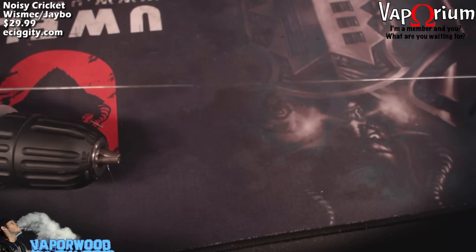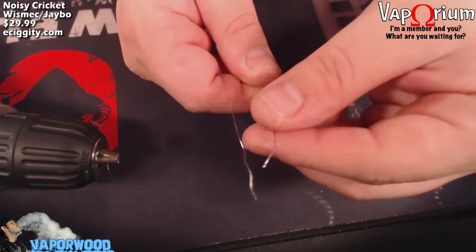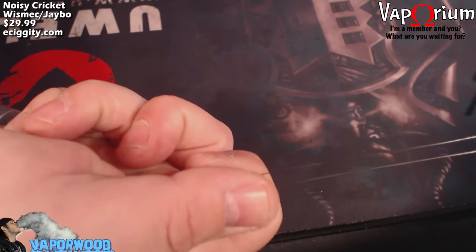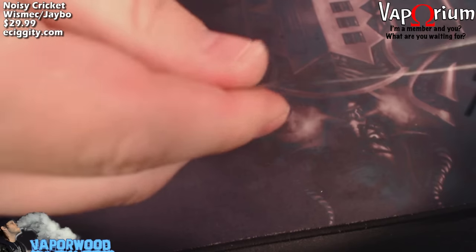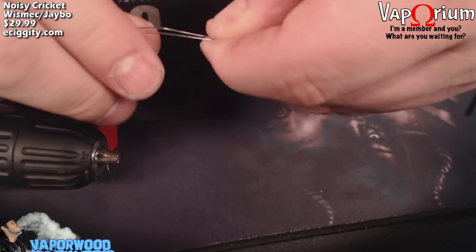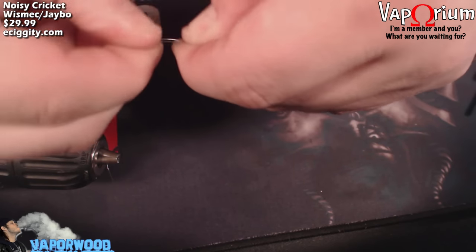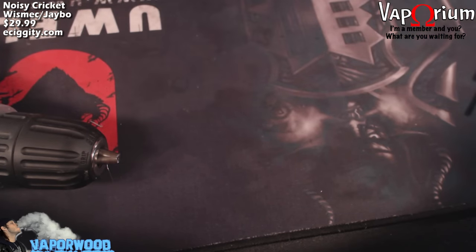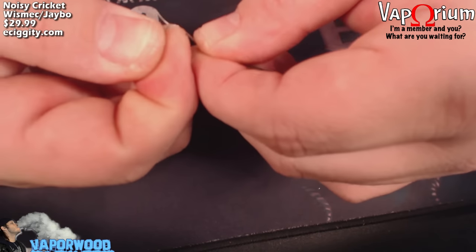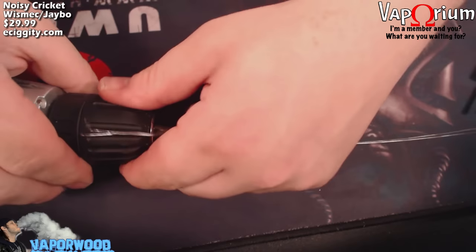Now we have a nice straight piece of Kanthal. Go ahead and fold it in half — get your ends even, then run your fingers along to the center and pinch it. Try to get those wires close together and parallel; it doesn't have to be perfect. Then take your other ends of wire and bend them at 90-degree angles at the tips, just to give the drill chuck something to hold on to.